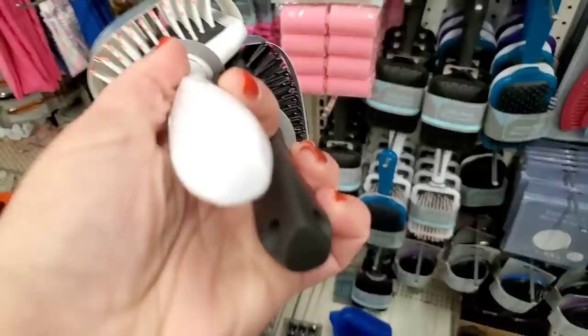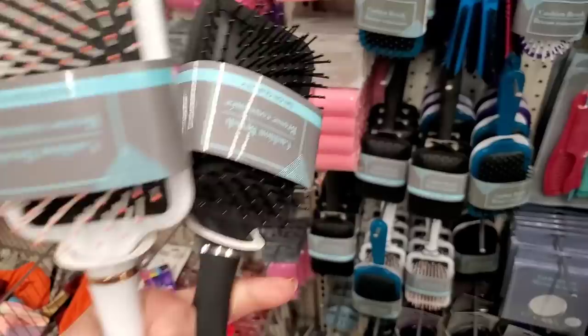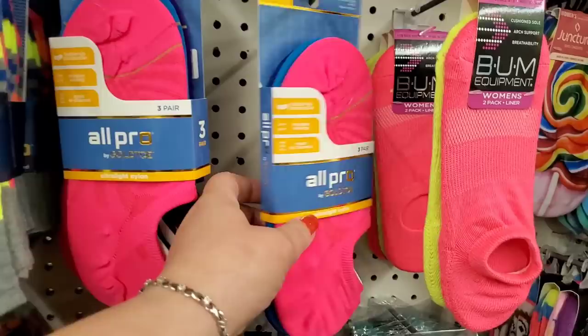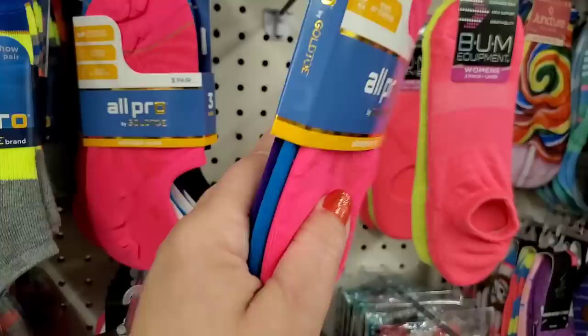These brushes are new — the handle is ergonomically shaped so you get a better grip. They come with pink tipping and a rose gold band, and the black one has a silver band. They're actually very nice.